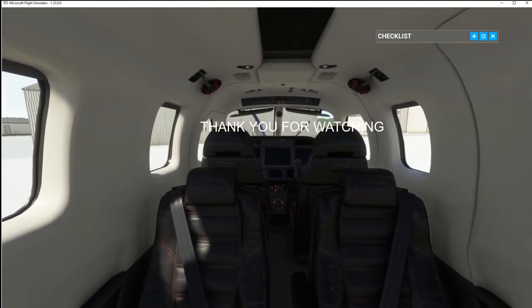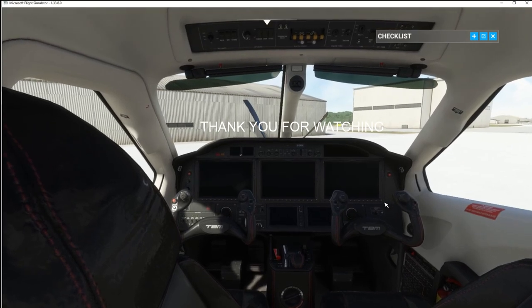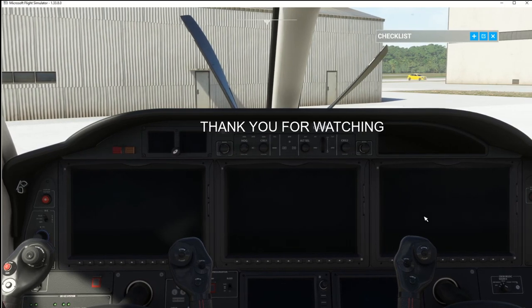Thank you for watching. Give us a thumbs up or subscribe if you enjoyed it. Hope you got something out of the video — catch you next time, Flight Simmers.